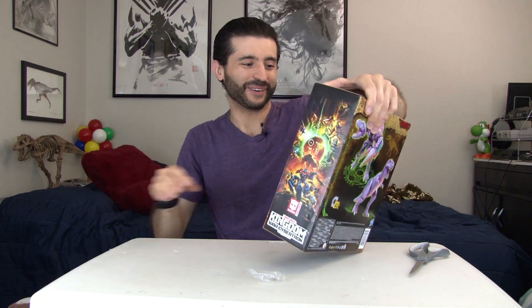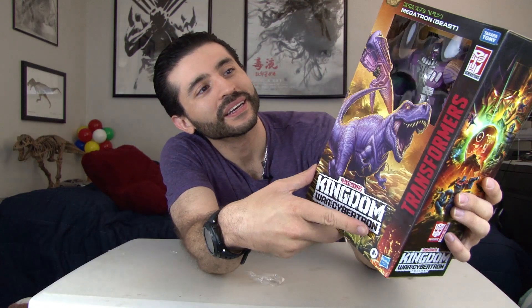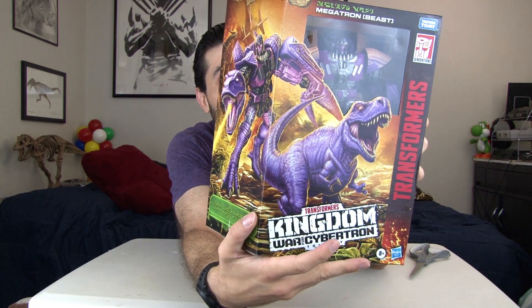Okay, there we go — so now you get to see the box. Wow, there's the cover art. Really great cover art — these illustrations are just absolutely top tier, the ones for this new line for Transformers Kingdom War for Cybertron Trilogy. Really cool show by the way, highly recommended to watch on Netflix.